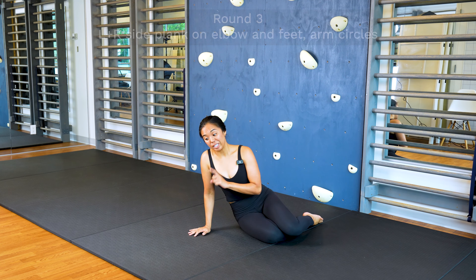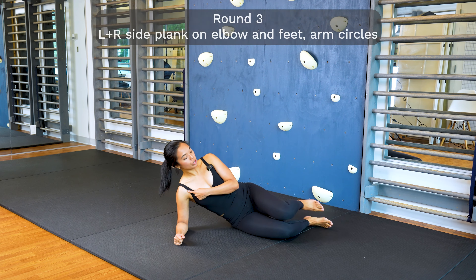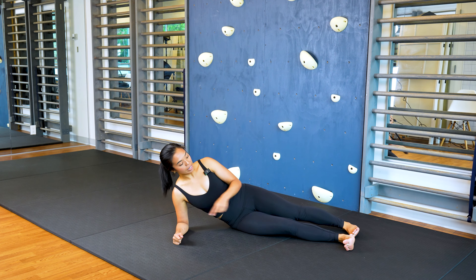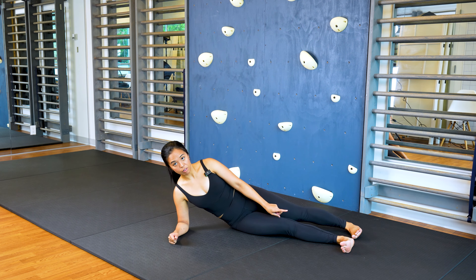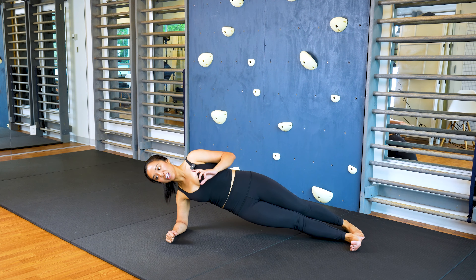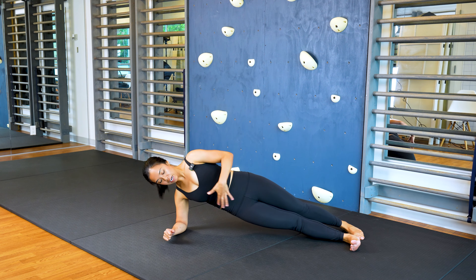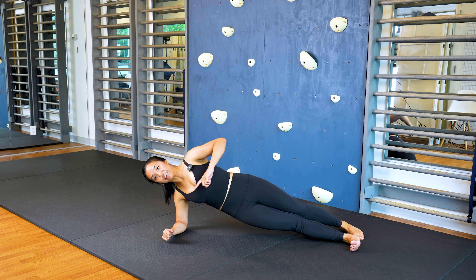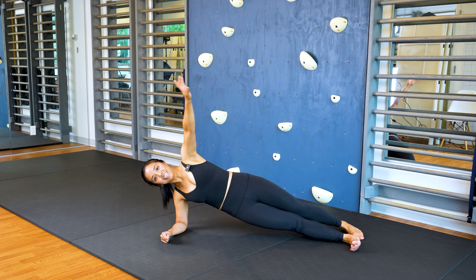Next, we're moving into our side planks. Find your elbow position directly under your shoulder. You can stack your feet to make it more challenging or split your feet for balance. Lift your pelvis up and forward — this one might feel easier or harder depending on arm strength. Keep your pelvis forward and facing forward. To challenge yourself, let's do gentle arm circles with your top arm for 30 seconds, then switch sides. Ready, set, go.